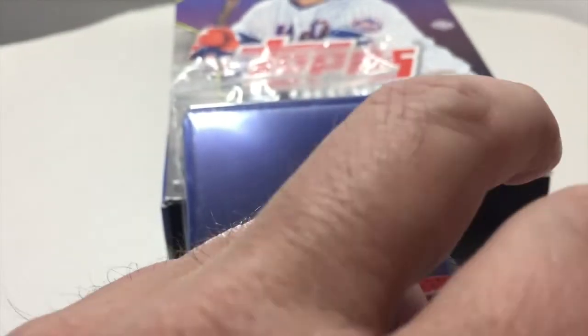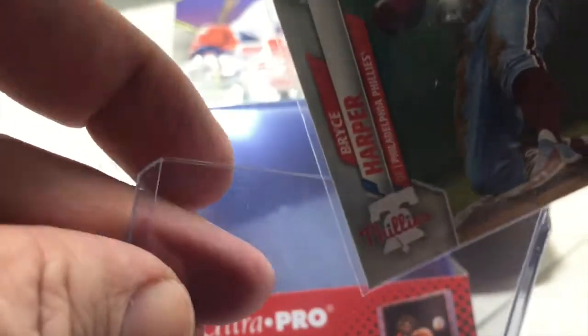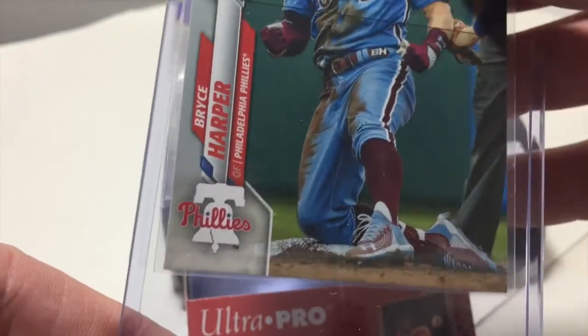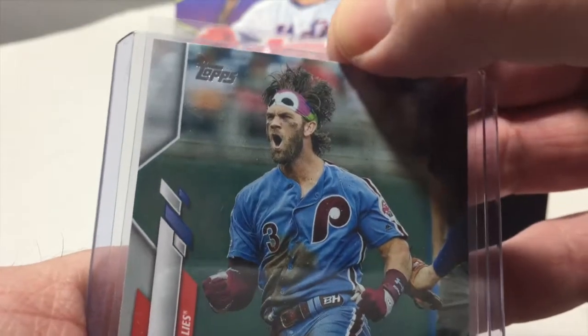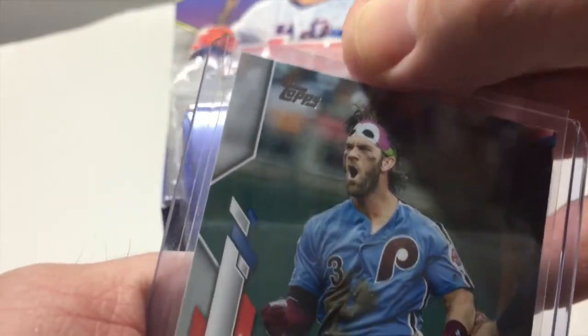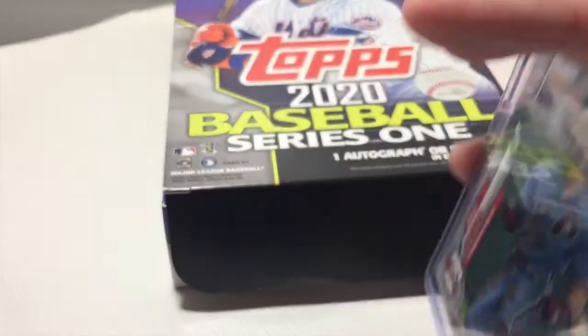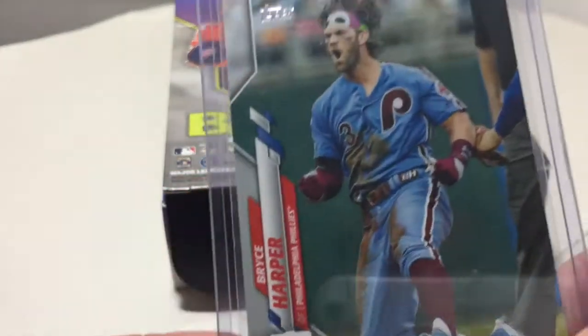So sleeve the card first, and then gently widen the opening of the top loader. Slide one corner in first, then bring the base of the card parallel to the top loader as the second corner slides in. Don't force it — work the card gently until it is securely in the loader, and then a couple of gentle taps up to finish the job. Now your card is safe to handle, with an extra layer of defense against damaged corners.